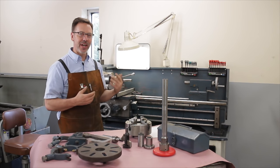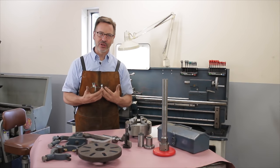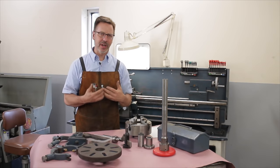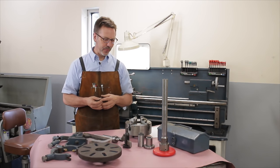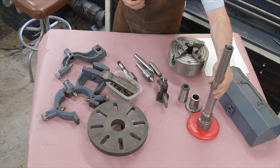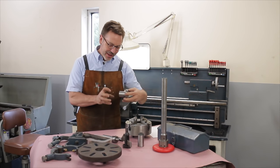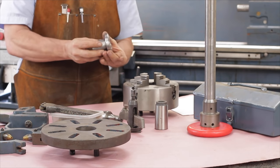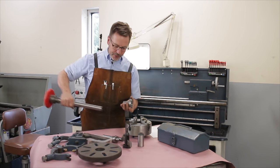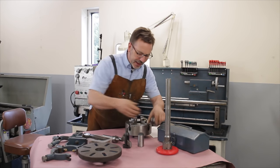Tooling is anything you add to the machine that adds functionality. A three-jaw chuck or four-jaw chuck is tooling — if I could only have one chuck, it would be the four-jaw because you can do more accurate work with it. Another thing you can get is a 5C collet adapter: you take the chuck off, the cone fits into the main shaft, a drawbar goes all the way through, screws onto the collet, and pulls it in.